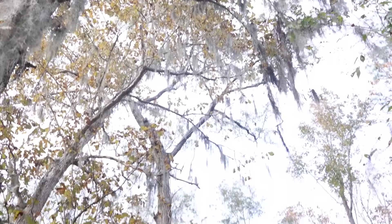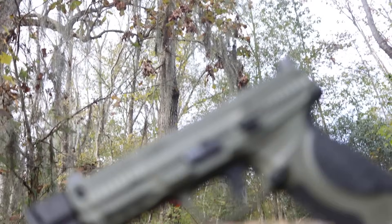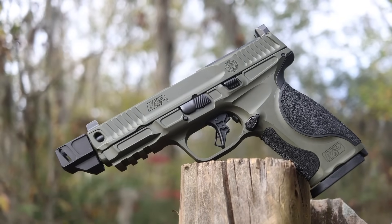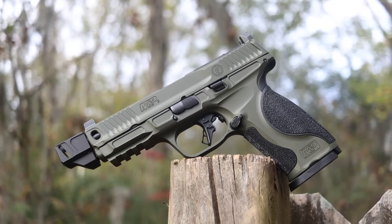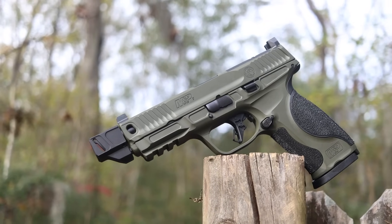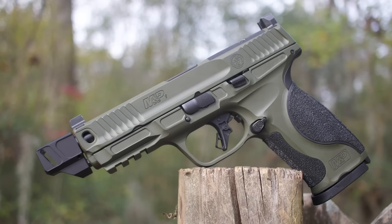This is a first look at the new Smith & Wesson spec series. The M&Ps have been out for a long time and this is actually the fourth year they've done a specialized gun, but there are a lot of firsts in this specific M&P that I've never seen them do. I'm going to talk about those features, and I want to hear from y'all after the video what you think about this gun and the M&P metal — how do you like those guns if you own one, and how do you feel compared to the standard polymer Smith & Wessons.